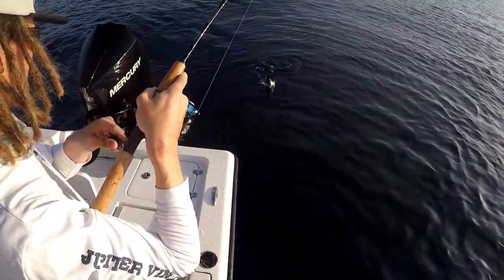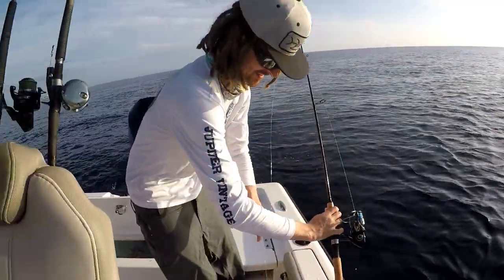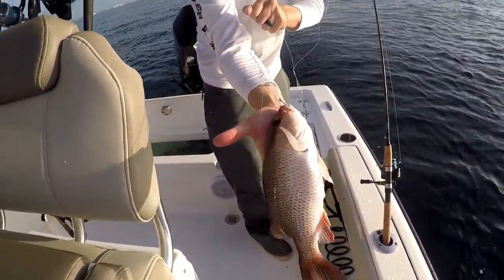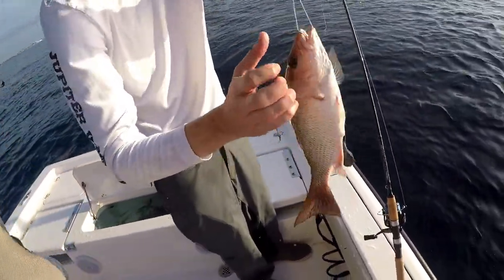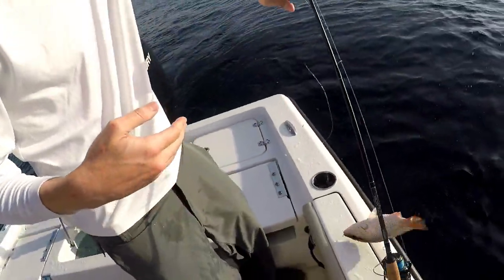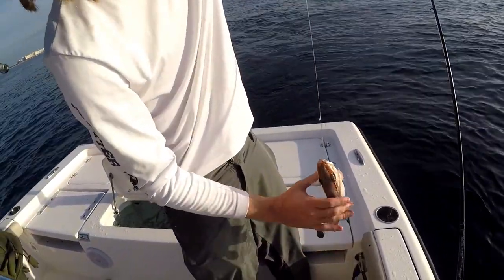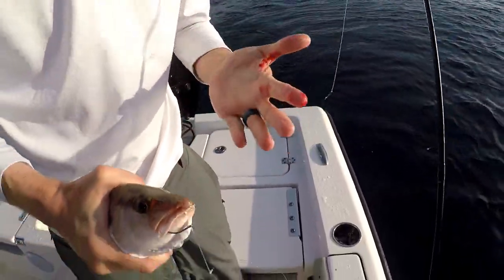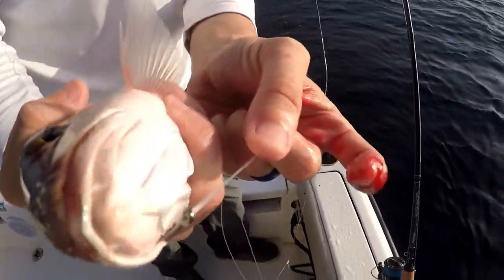First mangrove — looky here! Let me see him, Tyler. Hold him up — mangrove snapper. Let's see if we can show you his teeth. Oh, they've got teeth — fangs! They've got fangs on them. Oh, he bit you! That's why they call him snapper. You don't do that. There you go — it's your first bite of the day; you got bit by the fish.